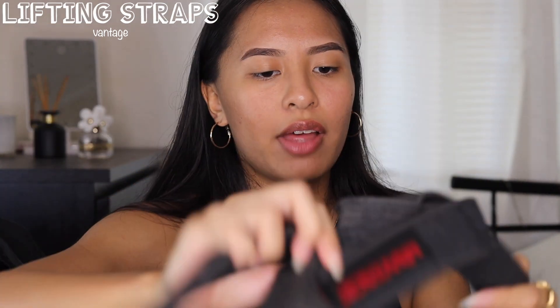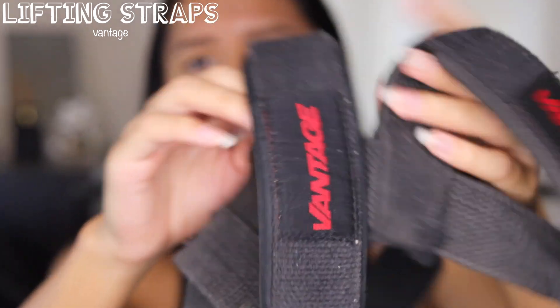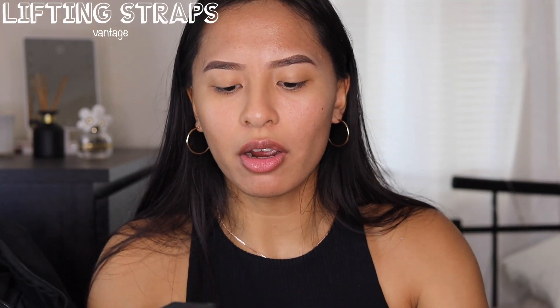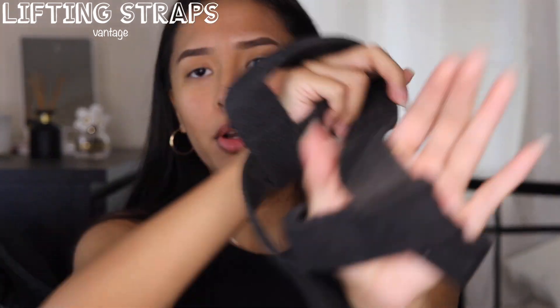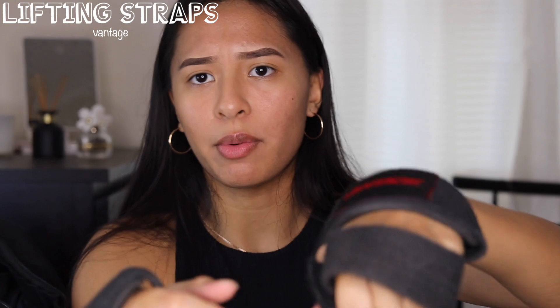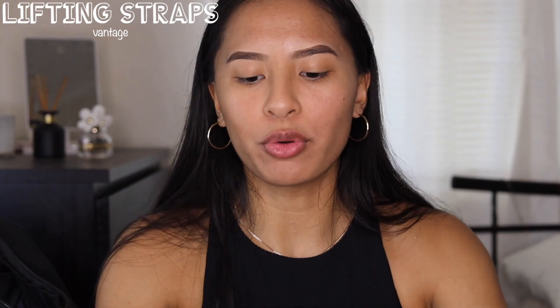I also have these — I actually forgot what they're called — but basically they help you grip the bar. For example when you're doing deadlifts, you put it on your hand, wrap it around the bar and around your hand, so when you're doing an overhand grip you have much more grip.